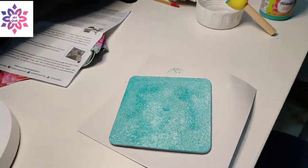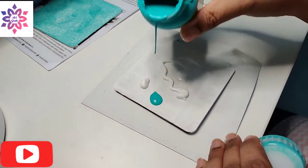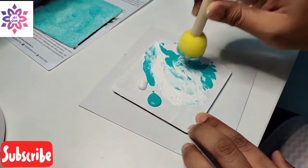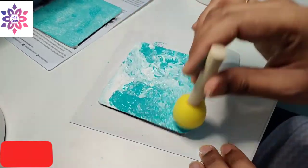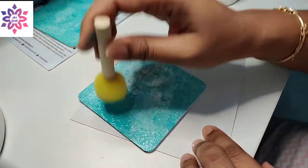Keep it aside to dry. Now I'm working on the second MDF board. I'm repeating the same steps — I've poured a few drops of acrylic teal blue color and gesso, smudging the two colors with a sponge and dabbing it to give a texture.